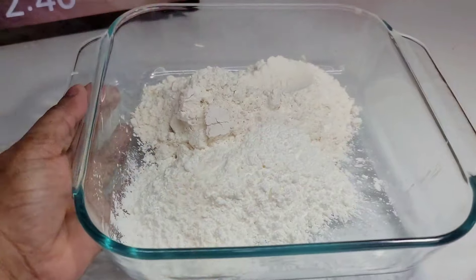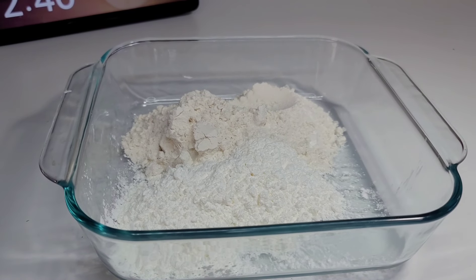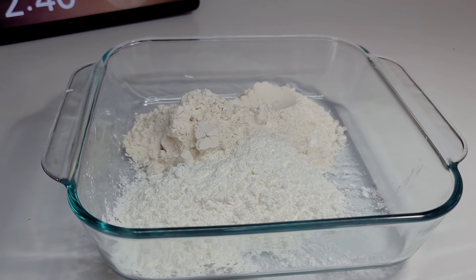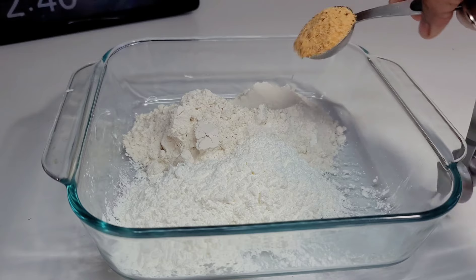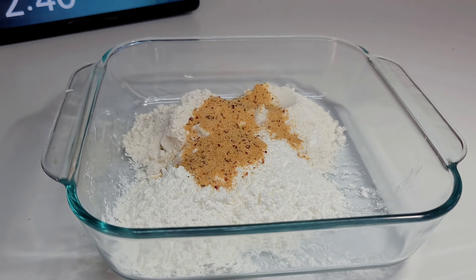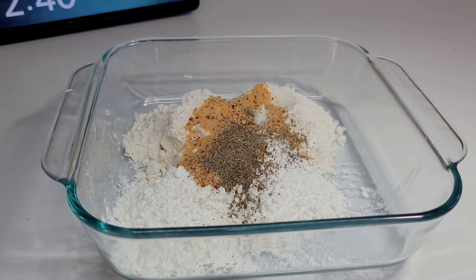Now let's get the flour ready for the pork chop. Here I'll be using some all-purpose flour and some cornstarch. To that I will add the same seasoning I used for the pork chop and some black pepper — that's it. We're not gonna dip it in eggs, milk, or any of that stuff. We're keeping it super simple today. It's a very simple recipe that I enjoy, and I've made a lot of pork chop recipes.